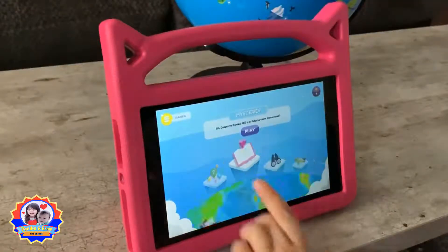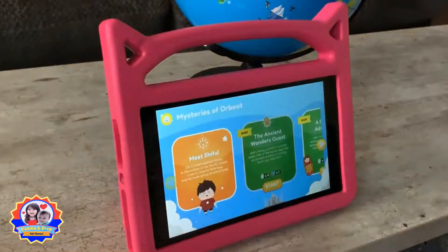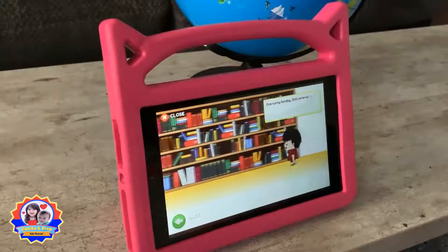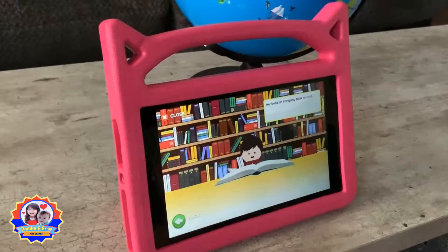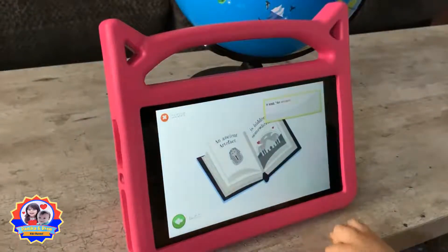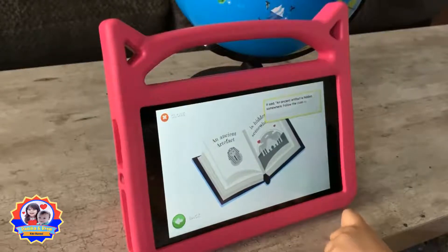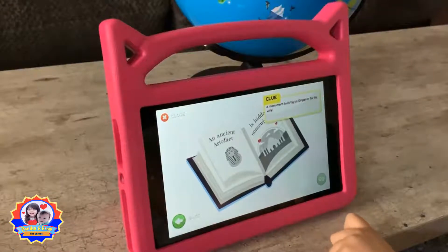I want to do the book. One funny Sunday, sheep entered his barn and found an intriguing book to read. Upon turning the page, he was surprised. Let's look and find the book. It said: an ancient artifact is hidden somewhere — follow the clues to find out where a monument is built by an emperor for his life.